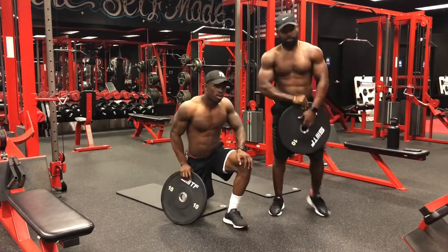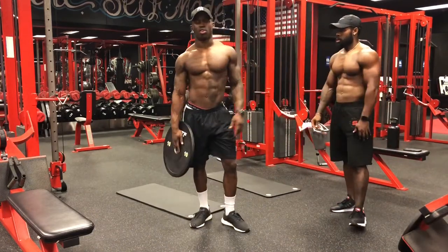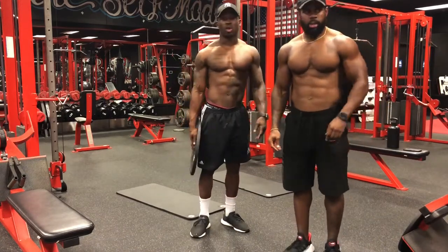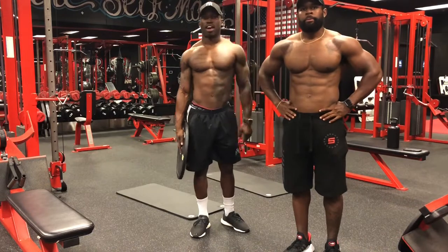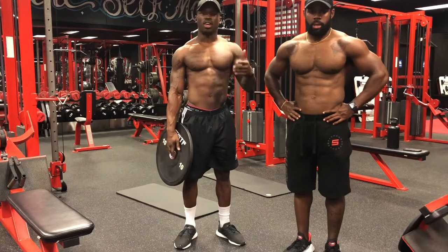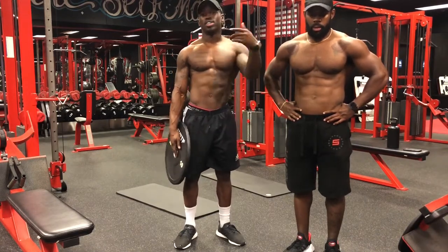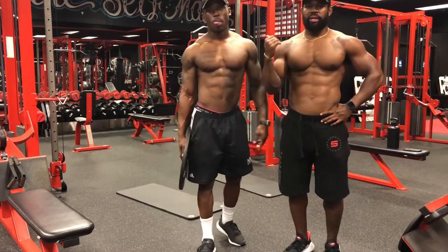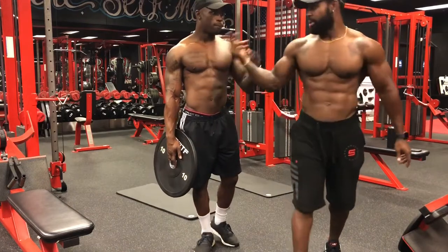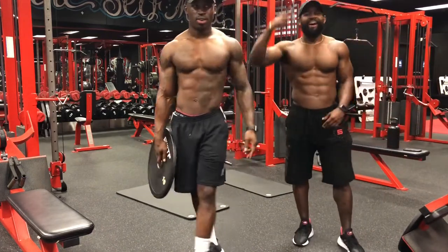That pretty much wraps up our day. Thanks for tuning in — next week we'll have more content, more workouts, more tips, and we'll touch on diet. If you have any questions, email us at DNDfitnessblogs@gmail.com. Like, share, subscribe — we'll throw the workout in the description. Peace!